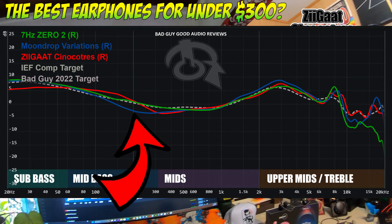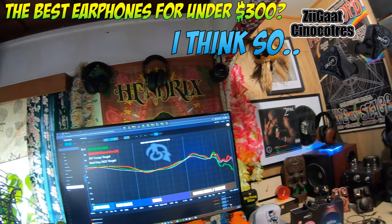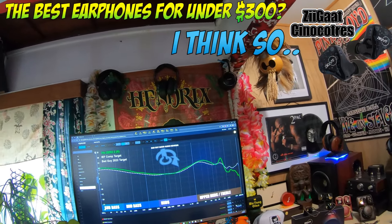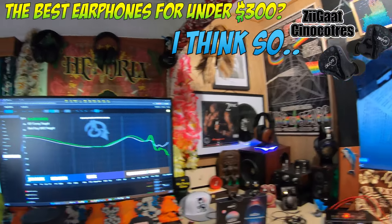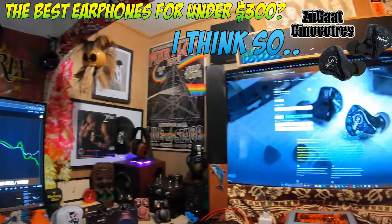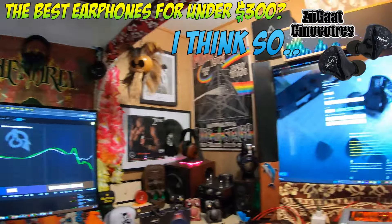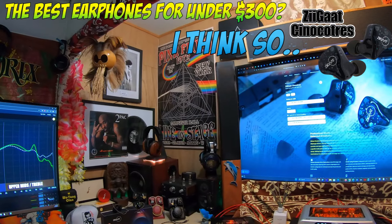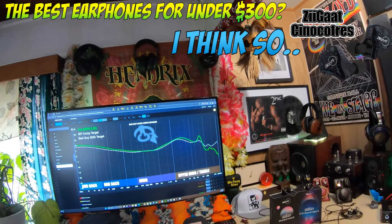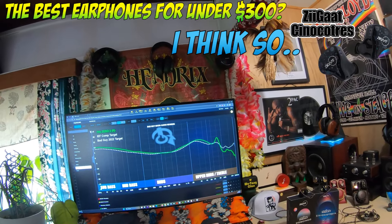The 7Hz Zero2 is up there because it really looks like it's my collaboration — it pretty much is my target right there. The upcoming set with Kiwi Ears is really very much like this tuning according to how it relates on Crin's measuring rig. So this is a very common tuning; there are a lot of sets tuned a lot like my target. I'm putting it there because that's a fairly common tuning in the budget space.